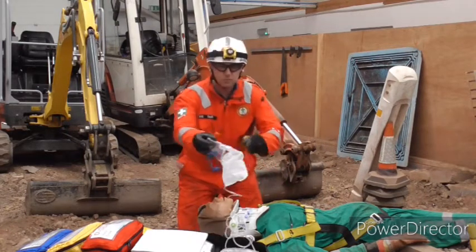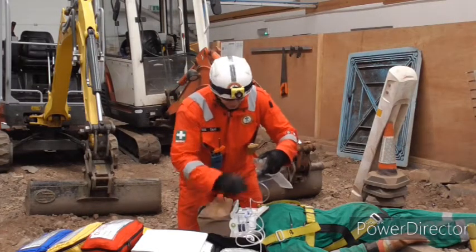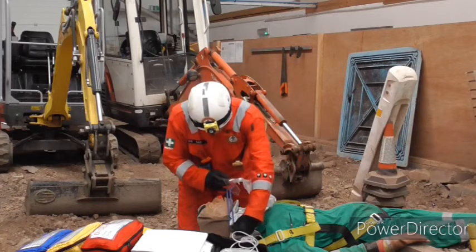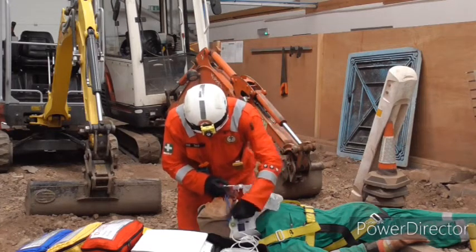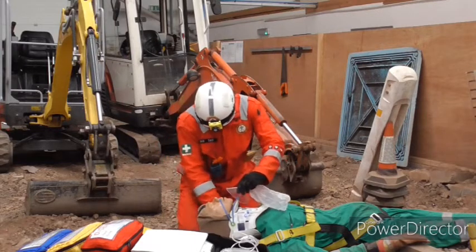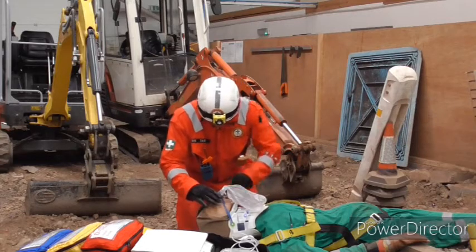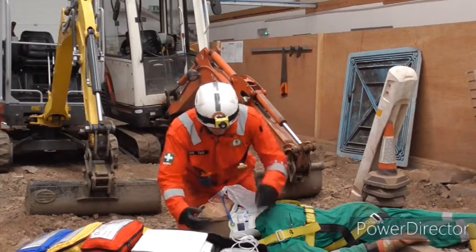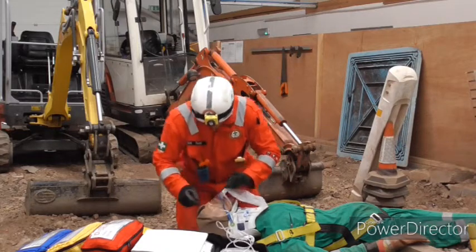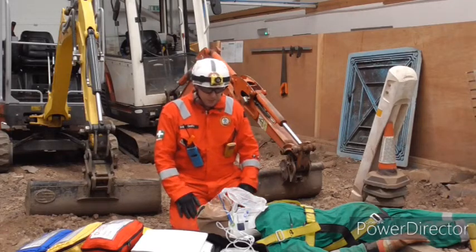Because this is a high mechanism incident we're going to apply high flow oxygen. The nice thing about these collars is they've got a little piece on both sides for holding the oxygen mask in place, so we can use that rather than have to go around the back of the patient. Oxygen therapy is a different qualification which you must adhere to.